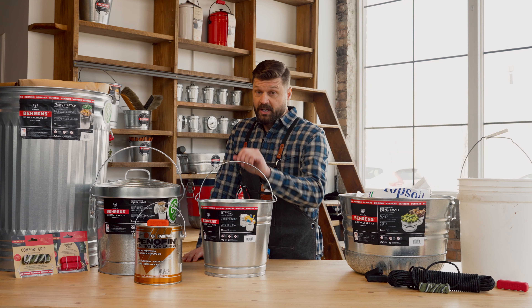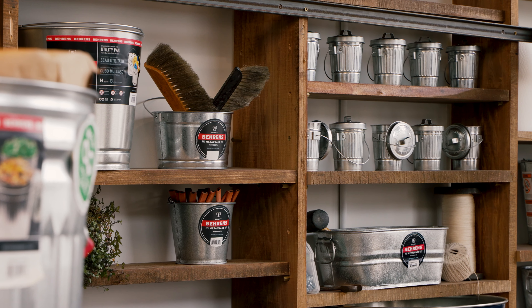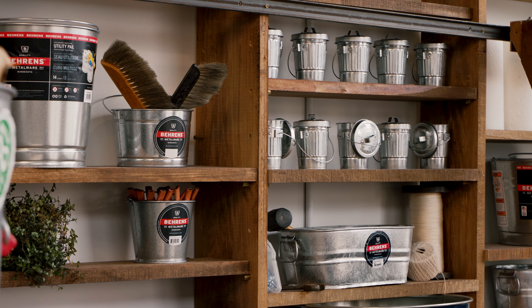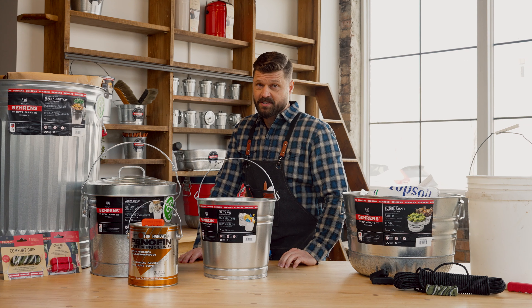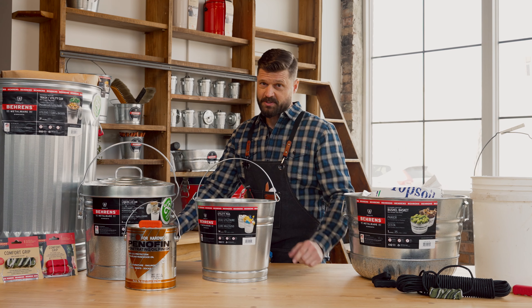Learn how to reduce hand fatigue when carrying heavy loads. Barron's cans, tubs, pails, and bushel baskets are some of the most versatile and long-lasting galvanized steel products on the market, making them perfect for almost any job.